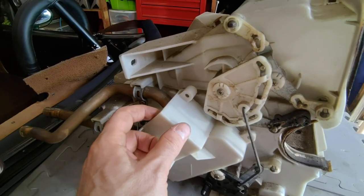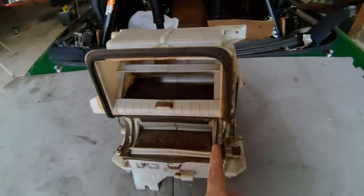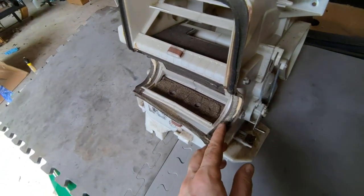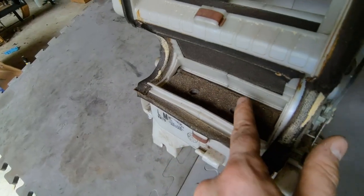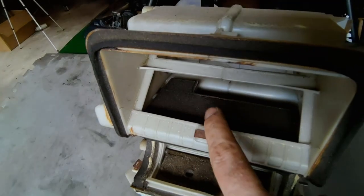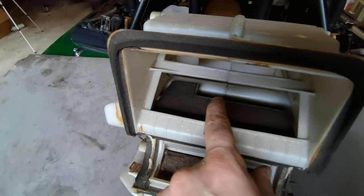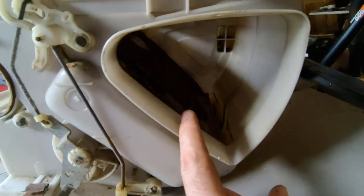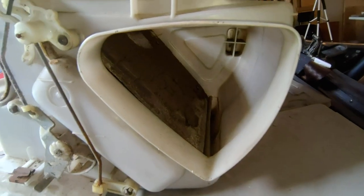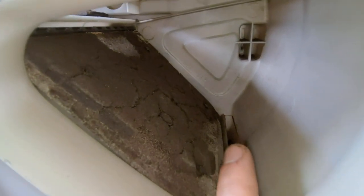If you're only replacing the heater core, this is as far as you need to go — it's right under this cover. There are three different kinds of foam used and we'll be replacing all of it. After a decade or more, this foam is stiff and crumbling to dust. Not only is it not sealing well, it's also blowing in your face. The most important area for heat management are the large flaps that surround the core itself. When this foam crumbles, the core will heat up the cabin. If your AC is on, it will need to first overcome this heat before it can start working on the rest of the air.